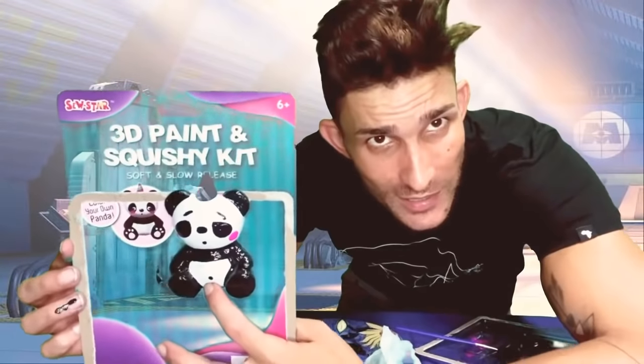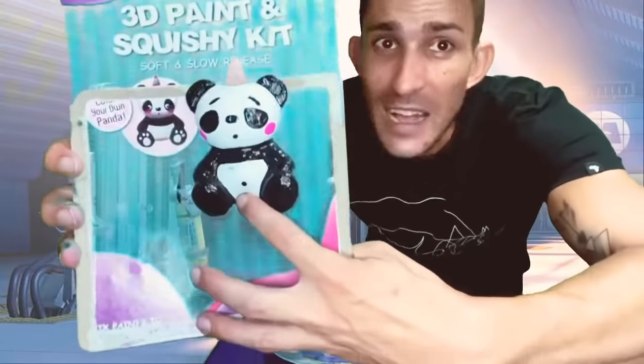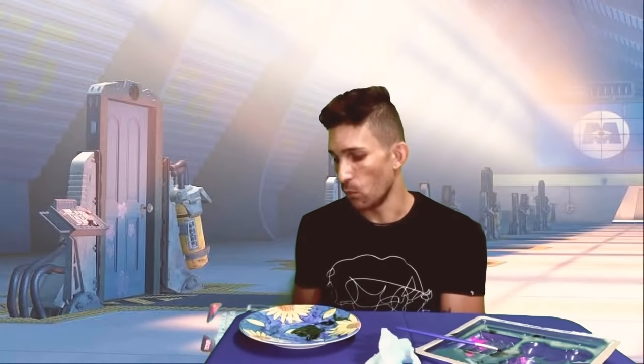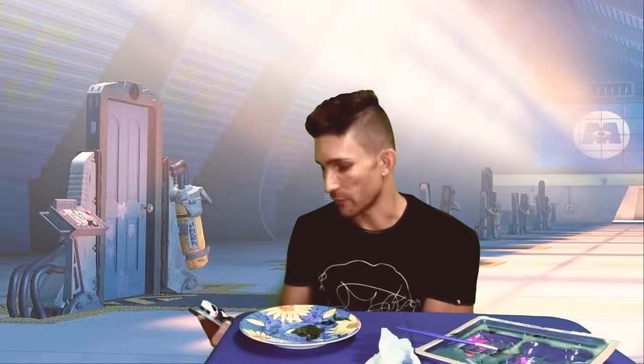I do not recommend anyone buying this — this is the biggest load of crap I've ever seen. My advice: do not buy this. That's my two cents, guys. Anyway, thank you so much for watching and hopefully our next video will go much better than this. Until next time!